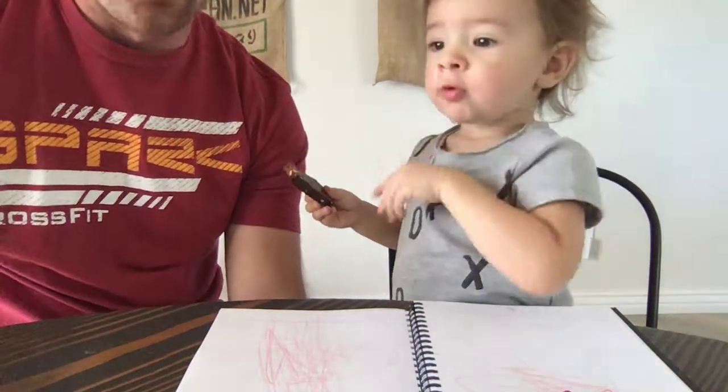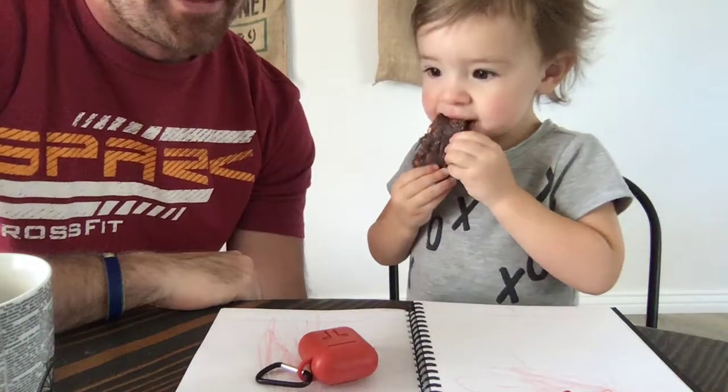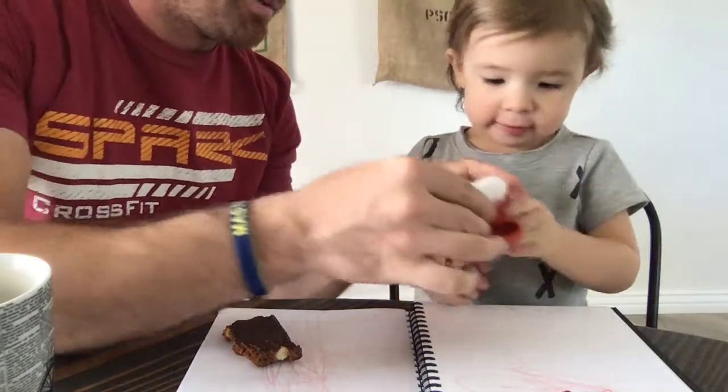What, coffee? You want some coffee? No. No coffee for you? How about headphones? You want headphones? Oh, yeah. Yeah, put the headphones in. You want to do it? Let's do it. Let's put them in.